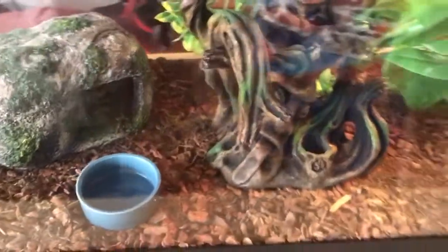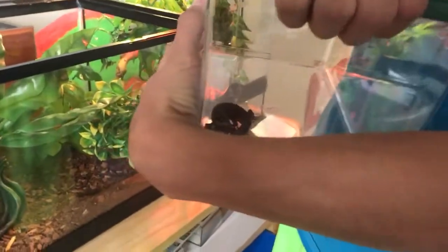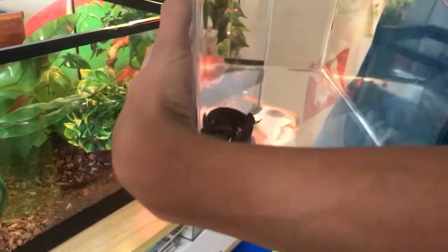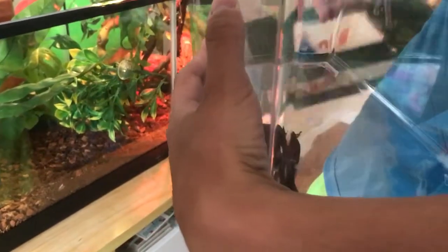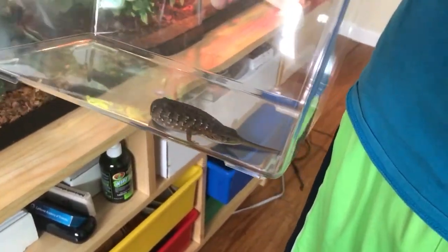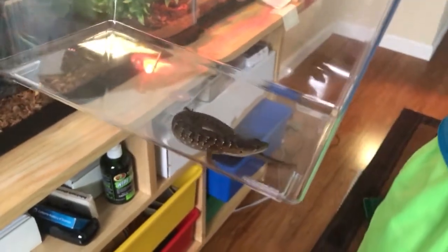Alright, so here's this guy — the Alligator Lizard. This is an Oregon Alligator Lizard by the way. There's a lot of species of alligator lizards, and out here in California they're everywhere. They're usually under things — I know a lot of people have found alligator lizards under trash bins and recycle bins and stuff. These things eat usually crickets, any type of insect, and sometimes they'll even eat eggs, like bird eggs and stuff.